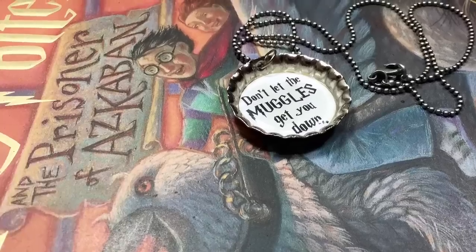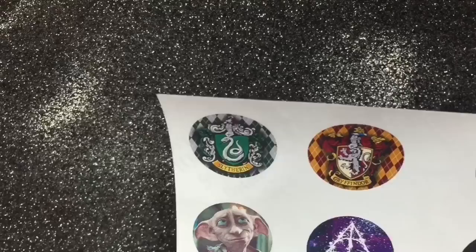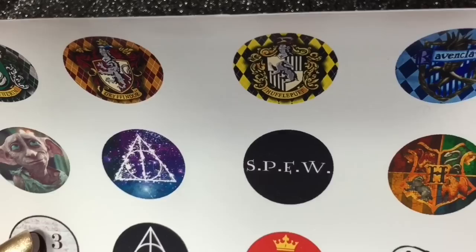Hey everyone, in this video I'll be showing you how I made this bottle cap charm. There are many ways to make this and I'll have other options down below in the description box, so check down there for that and other info. But this is how I made mine, so let's get started.